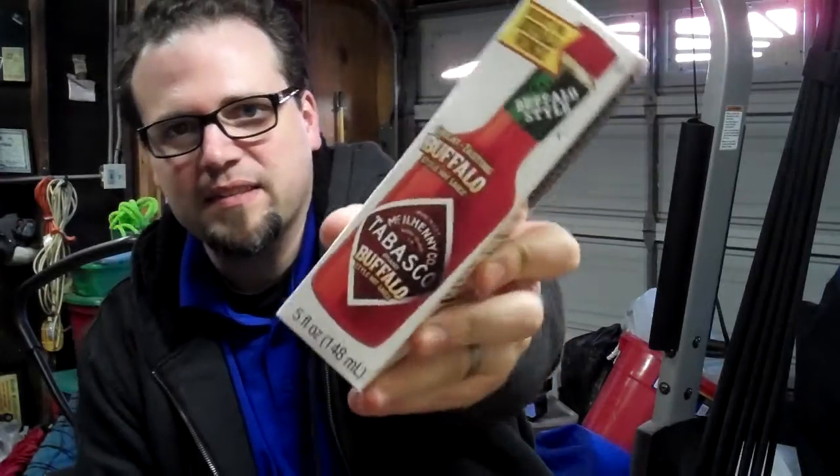Greetings and welcome to Rudy Eats. Today we have something spicy — it is Tabasco brand Buffalo style hot sauce.